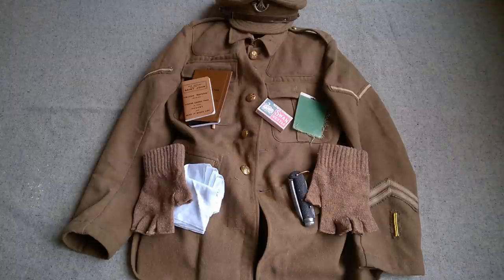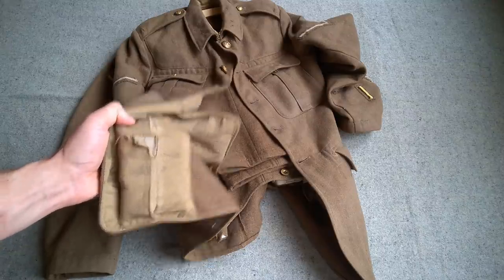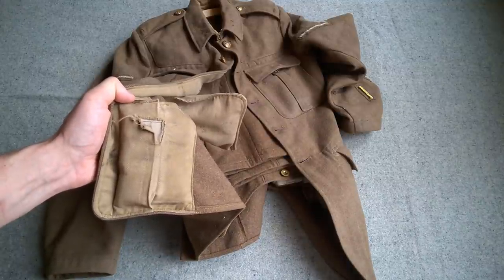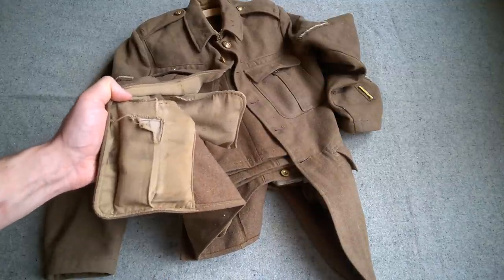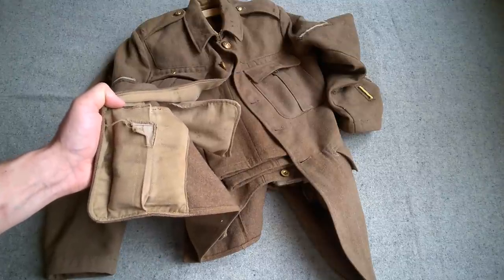We'll move on now to look at the undergarments and other bits of clothing before looking at the web equipment. One pocket content I almost forgot to mention is the first field dressing down in the skirts of the jacket. You can see the specific dressing pocket worked into the skirts here, and I have a reproduction Great War first field dressing in there.